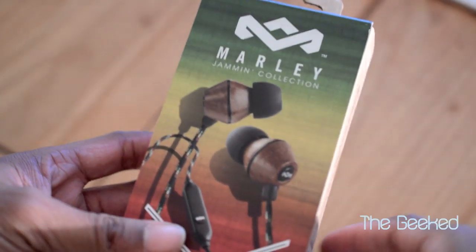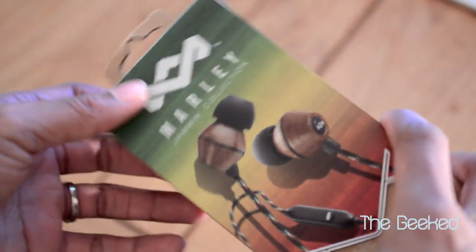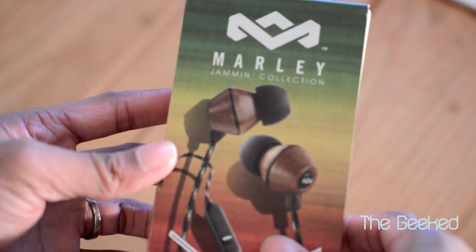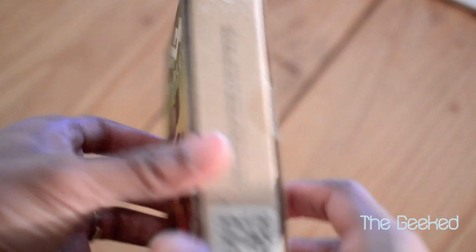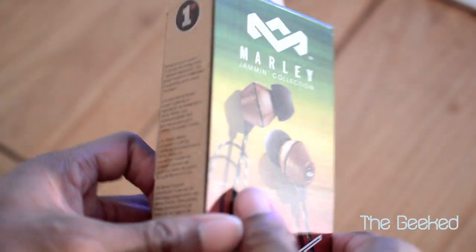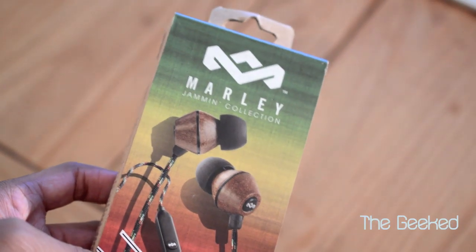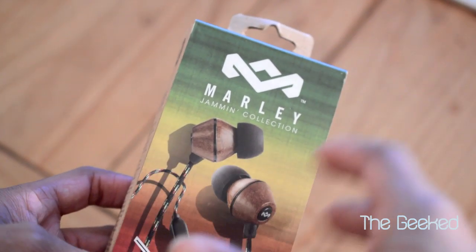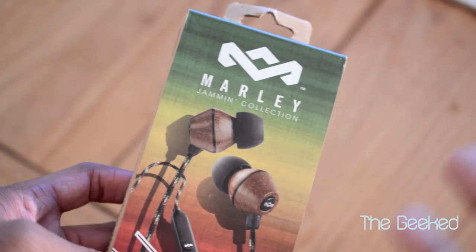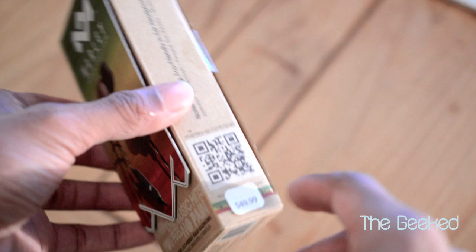Hey guys, it's Matthew here and I have a review and unboxing of the Bob Marley collection headphones. These are the in-ear buds style. These retail for $49.95. You can get them at bobmarley.com. Check out their website — they have a lot of other stuff. They have some over-ear headphones, some on-ear headphones, and they're priced pretty reasonable and they sound pretty good.